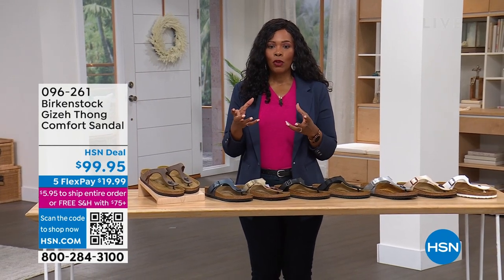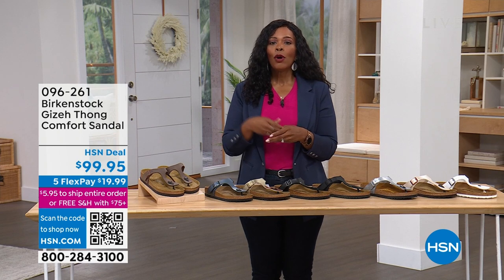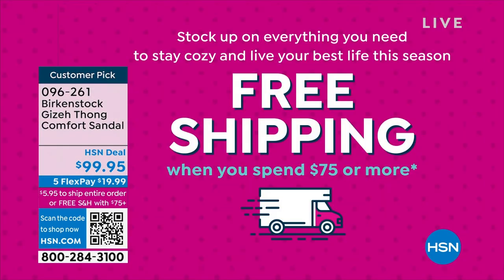We have our flat rate shipping, which means when you purchase something the shipping is $5.95. But once you reach $75 or more, you get free shipping on all of those items throughout the entire day.